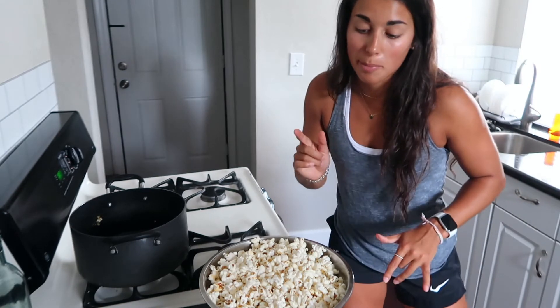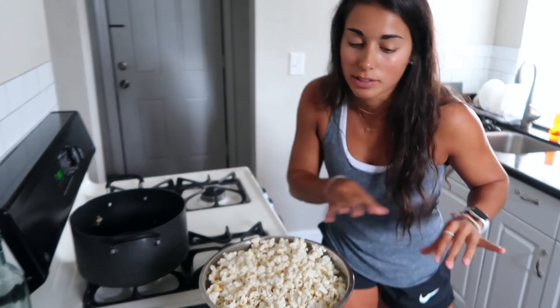It's amazing. I prefer this popcorn over any popcorn ever — like movie theater popcorn? Disgusting. This? Amazing. Here's the final product. I promise this popcorn is such a fan favorite.